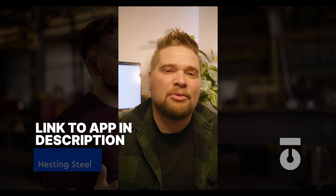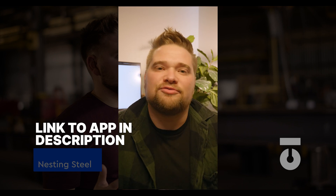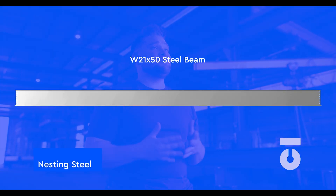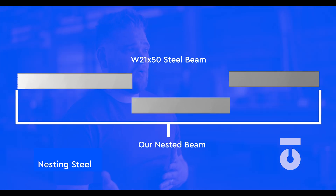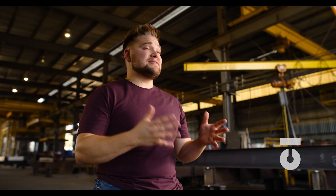How can we order steel in the most efficient way possible, minimizing steel waste? This is what nesting helps us achieve. For example, with a W21 by 50 steel beam used throughout a four-story office building — can we minimize drop or wasted steel by ordering 60-foot beams that we can cut three beam members from? Or can we order pieces of steel as close to the final cut members as possible? These are the questions we work to answer in the nesting process.